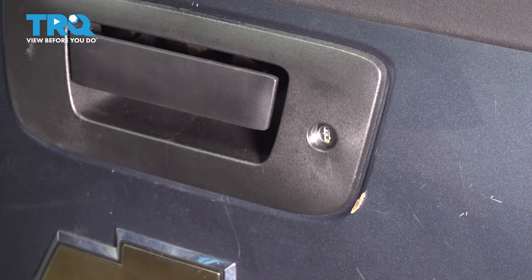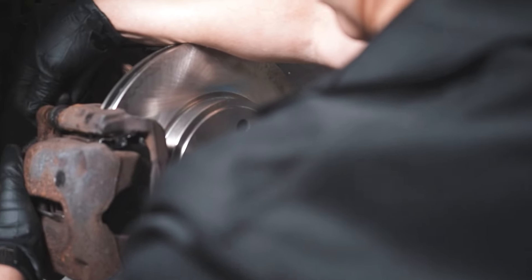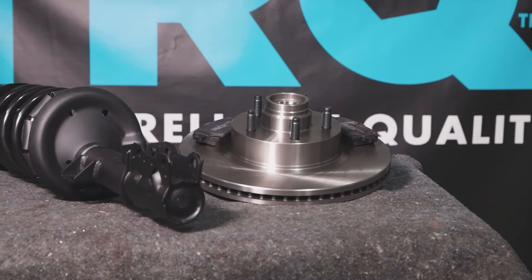So we just upgraded this tailgate to a locking tailgate with the original key. There you have it. When only the best will do, demand TRQ — the only company that lets you view before you do. TRQ is committed to offering the highest quality aftermarket auto parts that are engineered with peace of mind. Thanks for using and viewing with TRQ.